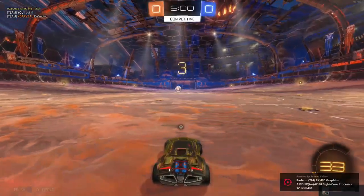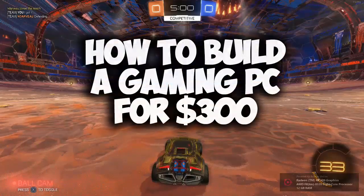Hey, what is up guys, Andy here with a YouTube video. In this video I'm going to be showing you how you can build a gaming computer for $300.